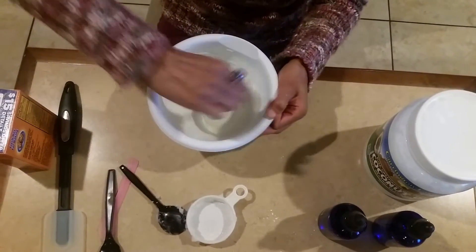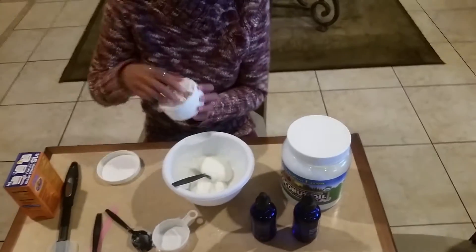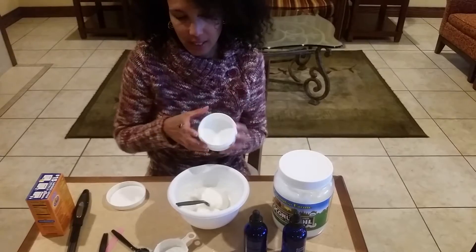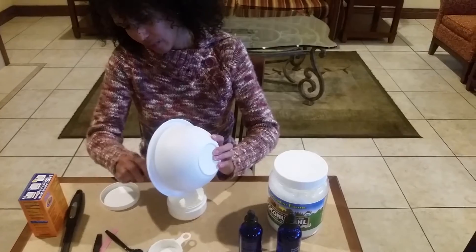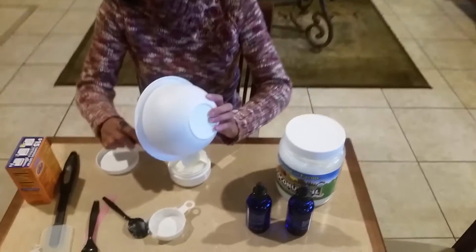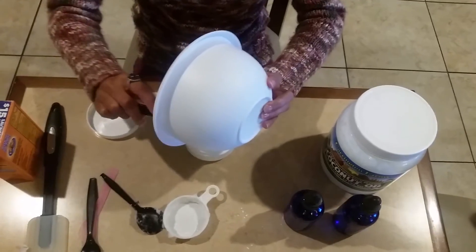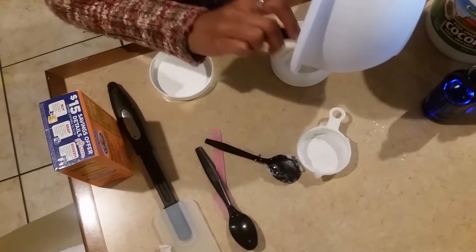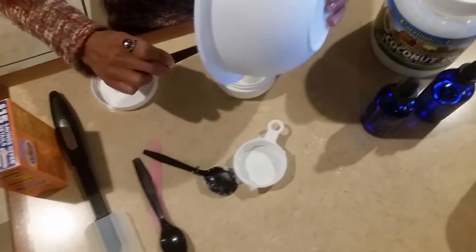I've already washed out a plastic container to put it in — the container's been washed out and cleaned with a little bit of hydrogen peroxide. This lasts me about six months. Literally six months — that's a long time for deodorant. And it costs... God knows how cheap it is.